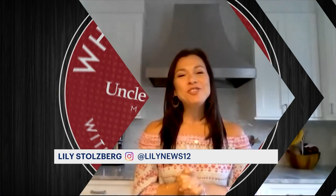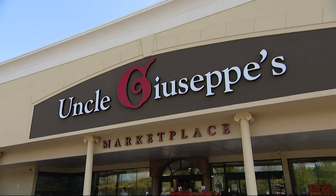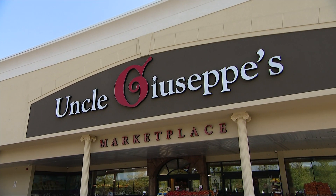Are you ready to learn another amazing recipe? We're gonna head over to Giovanni. He's over at Uncle Giuseppe's Marketplace, and he's gonna show us what he's cooking today.